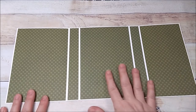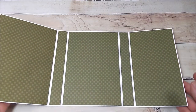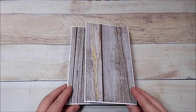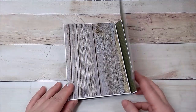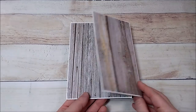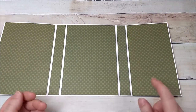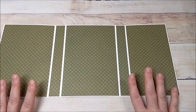Now I have the inside wrap done and I went ahead and wrapped the outside as well. I forgot to add my magnets for the closure, so make sure that if you use magnets you add them before you add your design paper. It's going to close like this — again, add your magnets before you add your design paper.